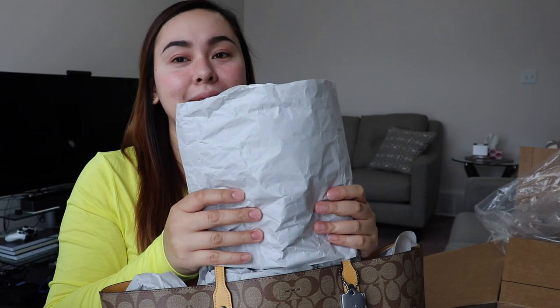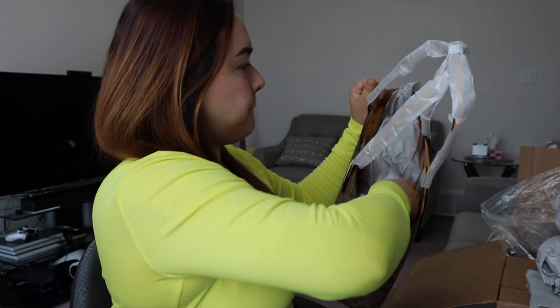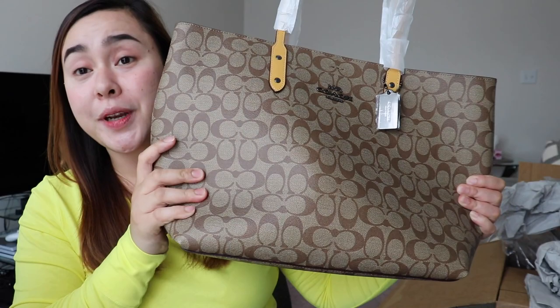I fell in love with it right away, especially seeing it on the model in the picture. Let me remove the paper stuffing — there's so much paper inside, that's why it felt heavy. But actually the bag is super lightweight! Most tote bags I check in malls are heavy, but this one is not.